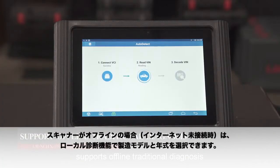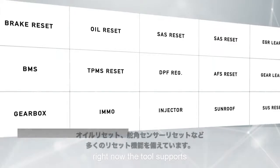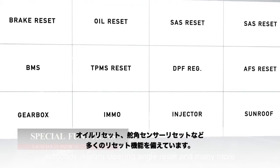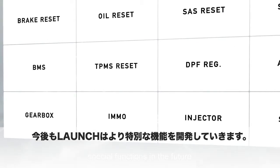It supports offline traditional diagnosis. When the tool is offline, users can manually select the make, model, and year for diagnosis. The tool supports many resets such as oil light reset, throttle body relearn, steering angle reset, and many more. Launch will continue to develop more special functions in the future.